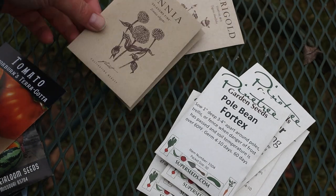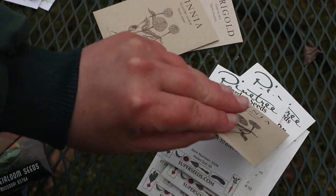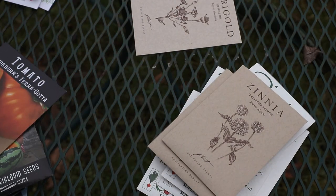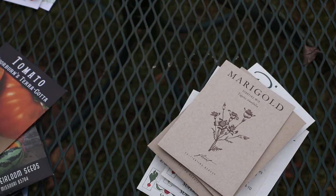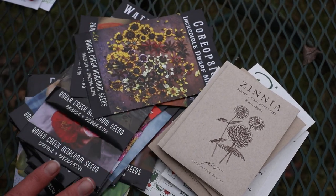Last but not least, I ordered a few things from Floret Flowers. Oklahoma Pink Zinnia — I wanted to make sure I had a lot of the Pink Oklahoma and a lot of the Salmon Oklahoma because I really like those colors. And we have Star Fire Marigold Mix and Benary's Giant Bright Pink Zinnia. So that's going to be it for the Seed Haul.